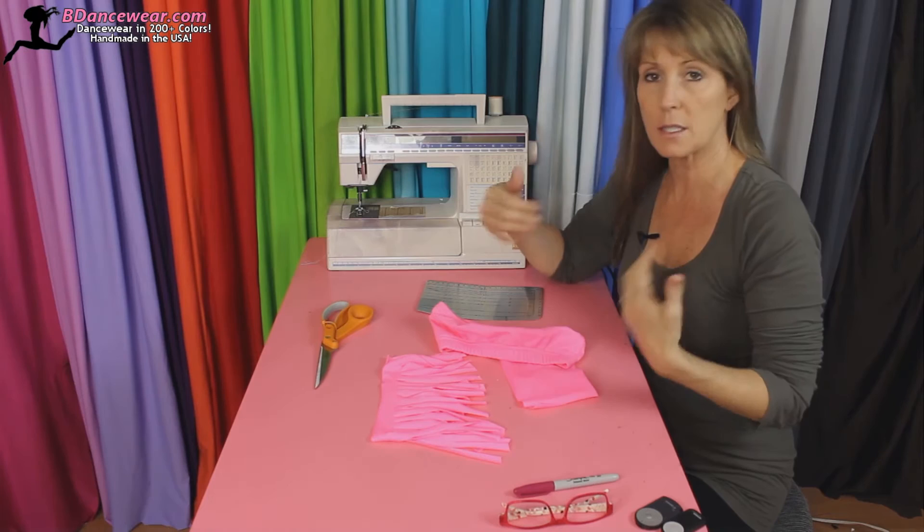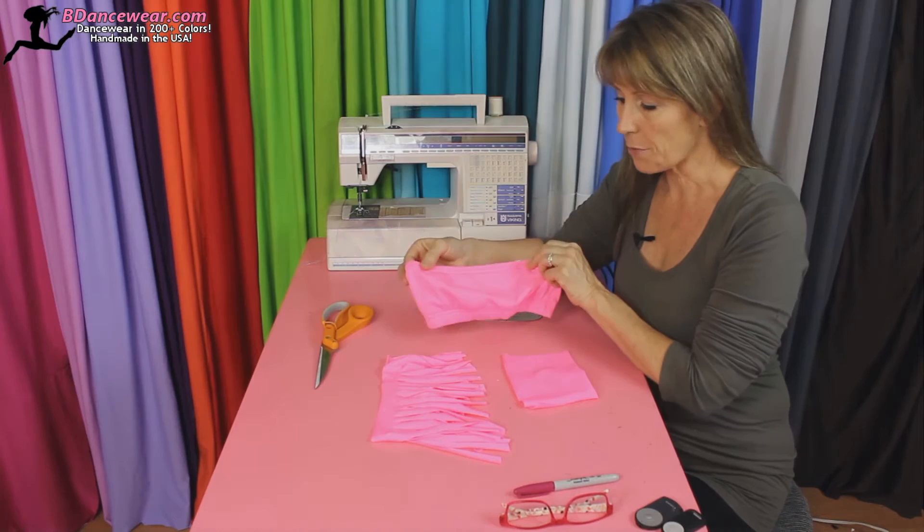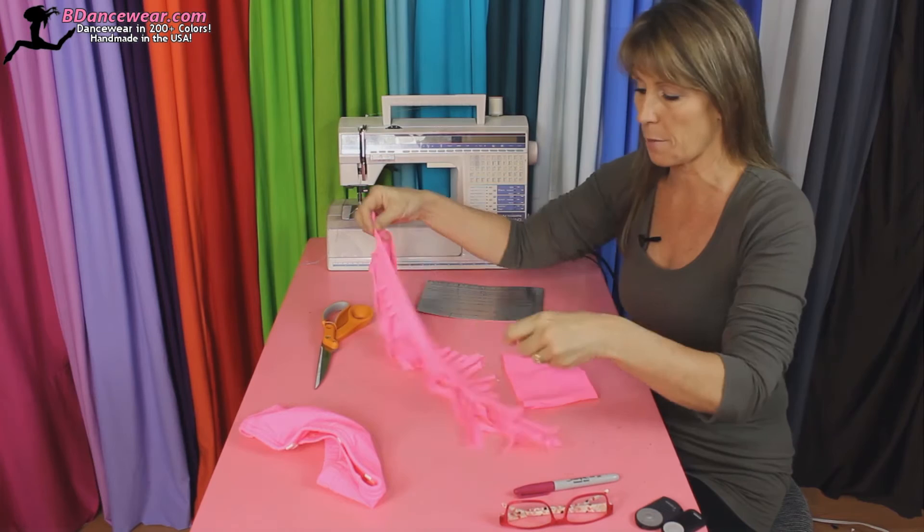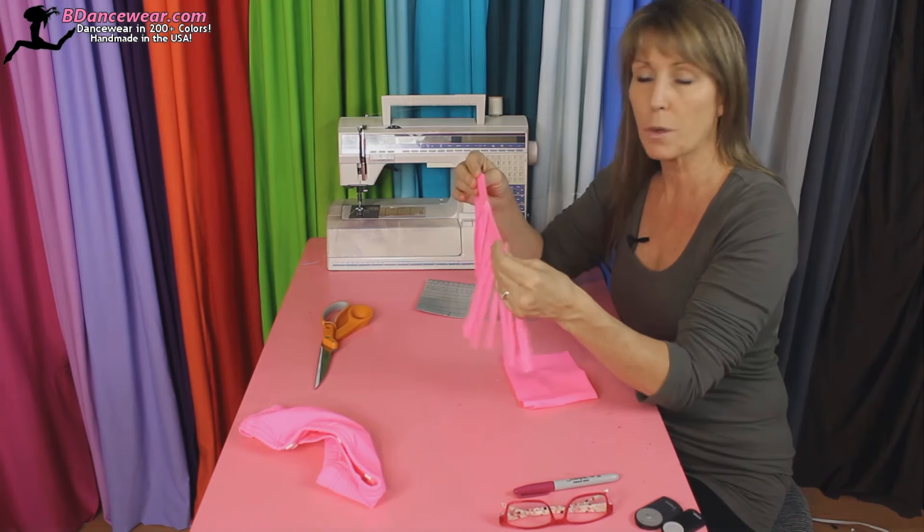So I have picked a bandeau bra that we're going to add fringe to, and I'm going to show you how to create fringe like this for any top that you want. You can use it on the bottom of a t-shirt — same type of thing. Any fabric that looks nice and will not run, so it will match or coordinate with what you're doing.